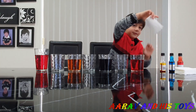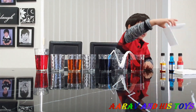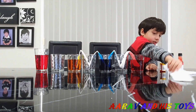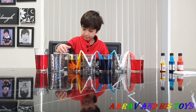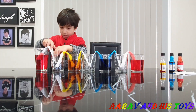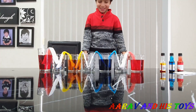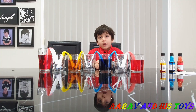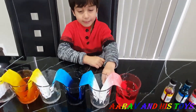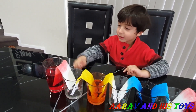And now we're going to put them in the cups. Guys, look at this. Now we have to wait. After some time, the water will travel to the empty cups. Look, the red is coming that way. Blue is coming that way. The yellow is coming that way. The red is coming that way.